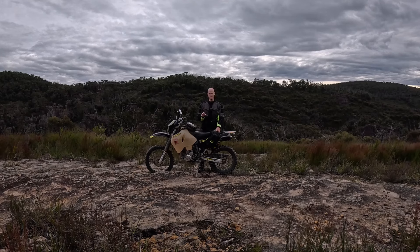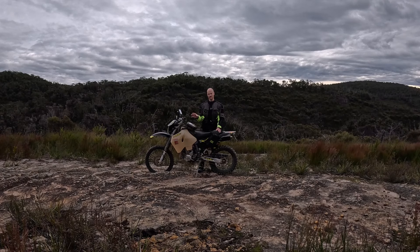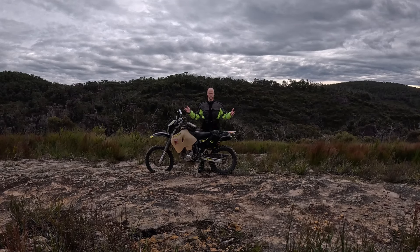If you buy a Suzuki DRZ 400E from the factory, yes, the suspension is super super soft — it's no secret. But I'll go on record and say if you just want to hoon around the bush on fire trails and single trails, I've ridden with plenty of guys that outdo me any day of the week, never done anything to their suspension, and they get by just fine — saving the money for petrol, pies, beers for the weekend, whatever it may be.